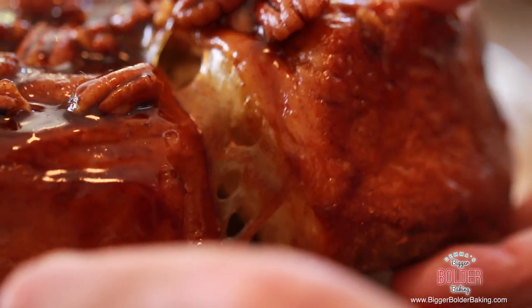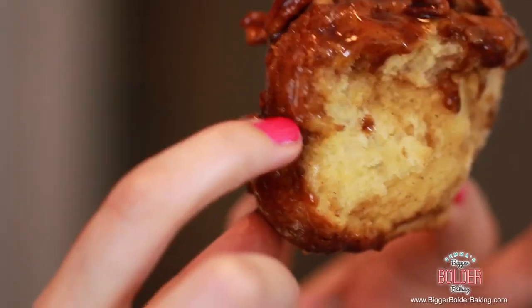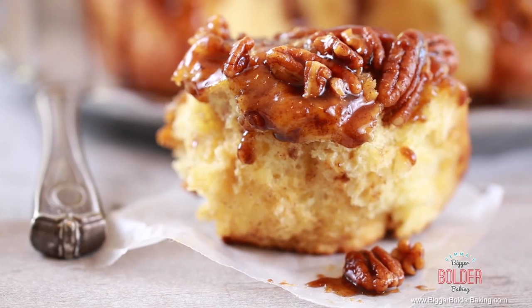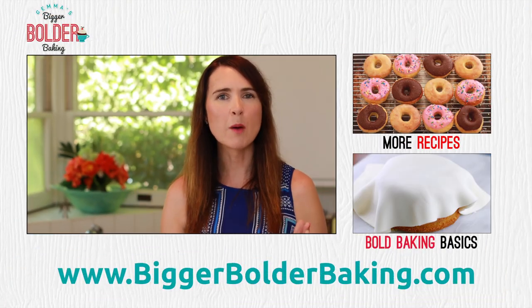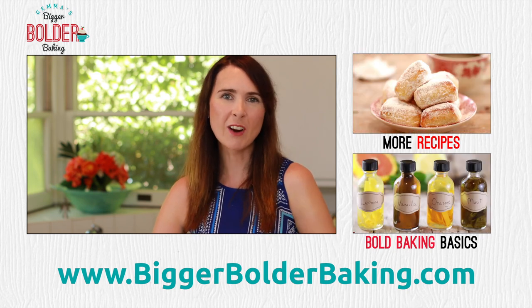This is my favorite part — probably the part I'm best at: the eating. I just want you to see why it is worth going to all of this trouble. Check out that dough — see that lovely texture and how it's a little bit flaky? It is rich and buttery, full of flavor. These are incredible. Definitely try and make these — they are not difficult and they are absolutely delicious. Keep all of your great photos coming on my website and across social media, and I'll see you back here next week for more Bigger Bolder Baking.